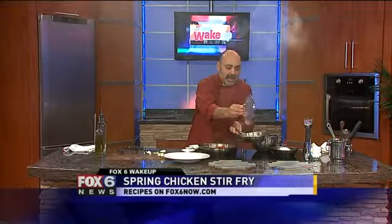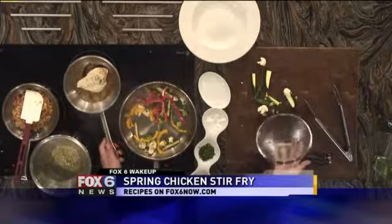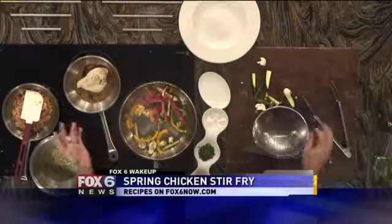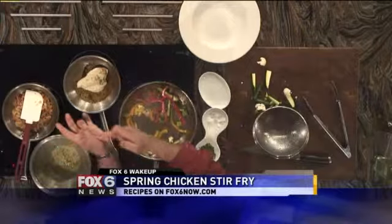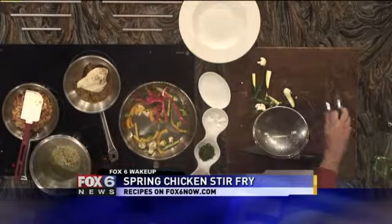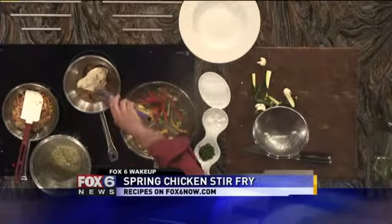Let's see how the chicken is doing, everybody. Look at that! Now if all of you at home put your third finger and your thumb together in a round circle and touch this muscle — that's the texture of the chicken that we need. So it's still rare. Now flip it.